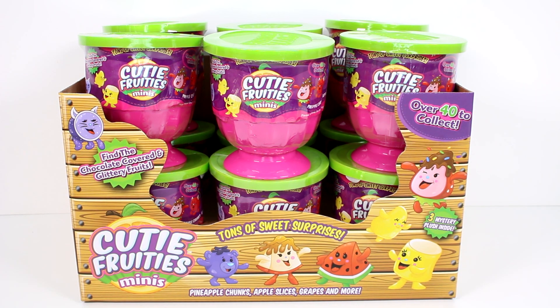Hi everyone, it's Tiffany and I am here with an entire case of the brand new Qt8 Fruities Minis. There are over 40 to collect. You can find the chocolate covered and glittery fruits. There are three mystery plush inside each of these containers. There's tons of sweet surprises — pineapple chunks, apple slices, grapes, and more. So let's go ahead and start getting these open.